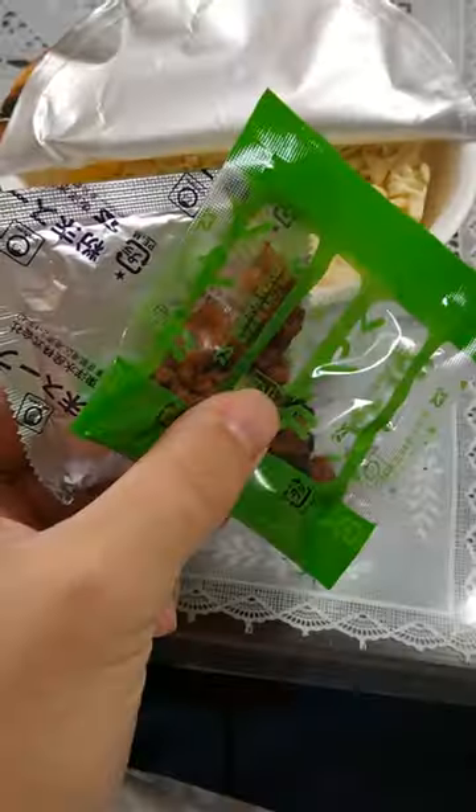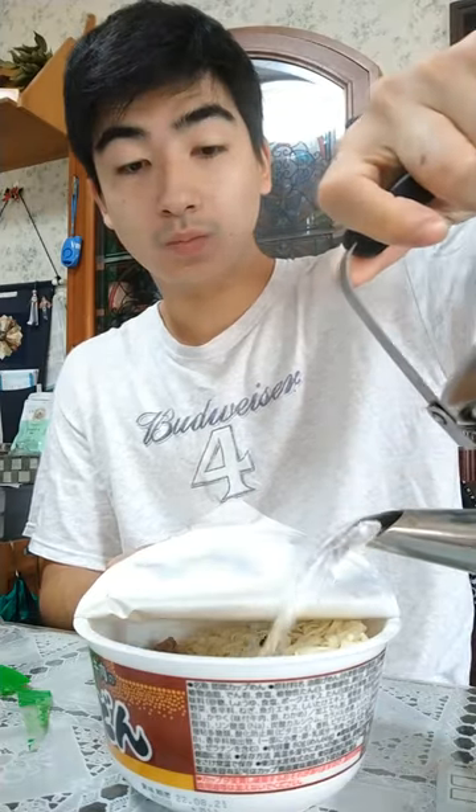We got this meat udon that I got like 5 months back. Comes with some interesting packets, the meat in this is still kinda wet. I don't know, but it's all really intriguing to say the least.